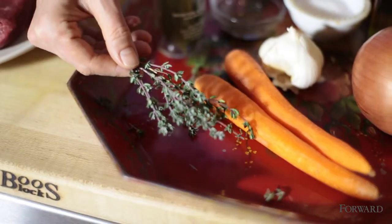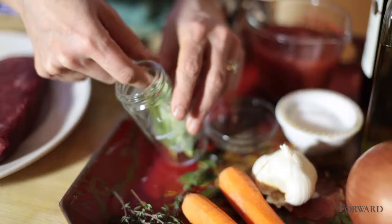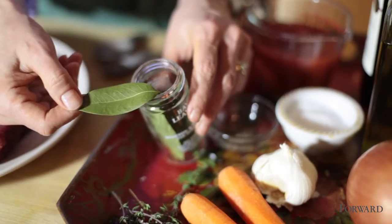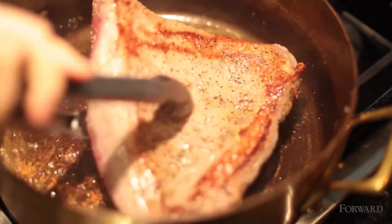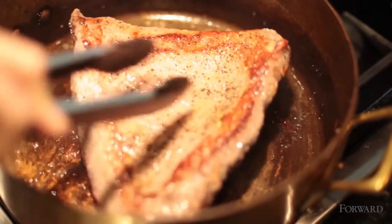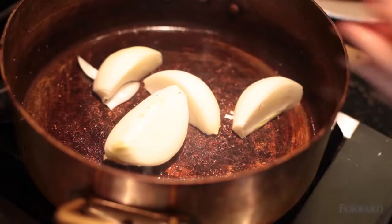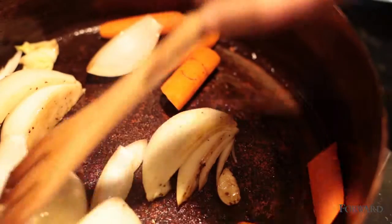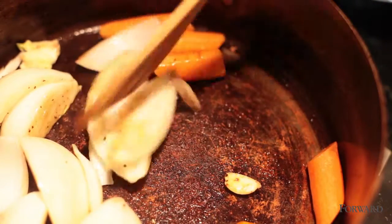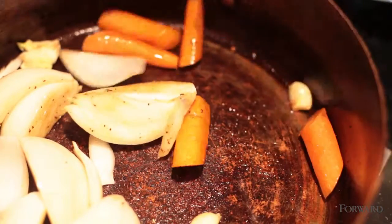I'm going to season with some fresh thyme and a couple of bay leaves. You brown it in a hot, hot pan, medium high to high. And you're going to brown your vegetables for like one or two minutes, just so that they get a little bit of that nice flavor from the brown bits that the meat left behind.